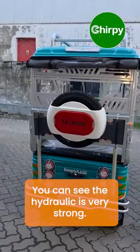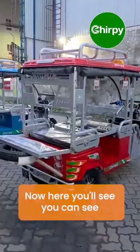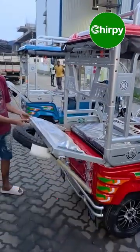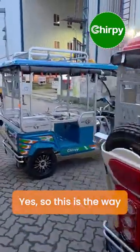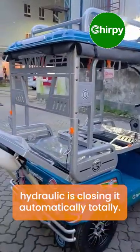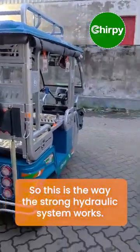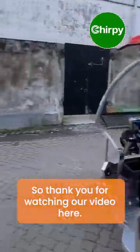The hydraulic is very strong, so it closes automatically. The middle seat is folded and the strong hydraulic closes the door automatically. This is the way the strong hydraulic system works. Thank you for watching our video.